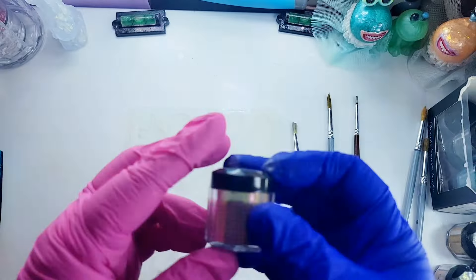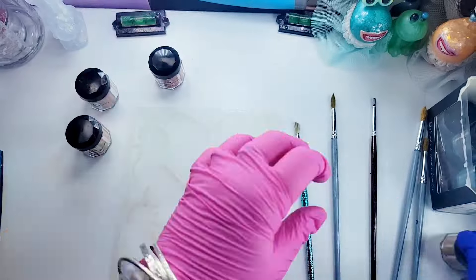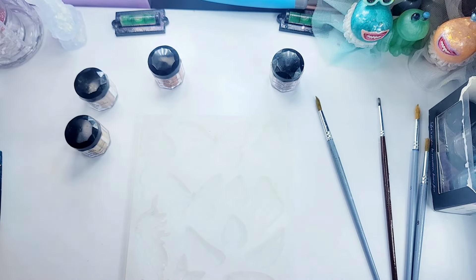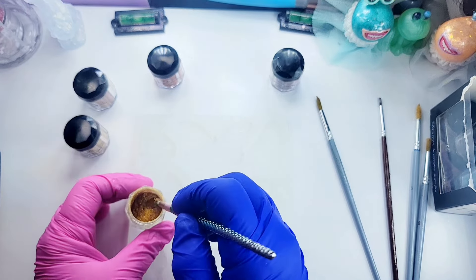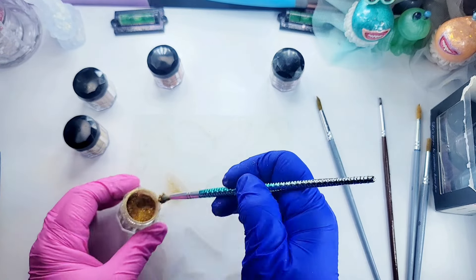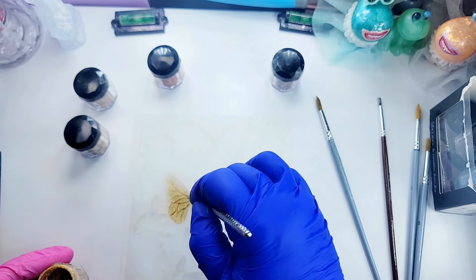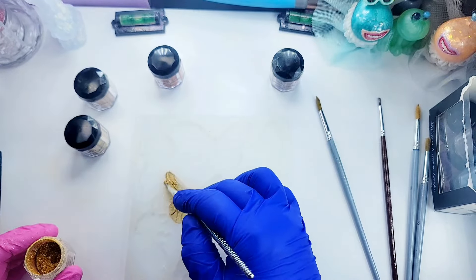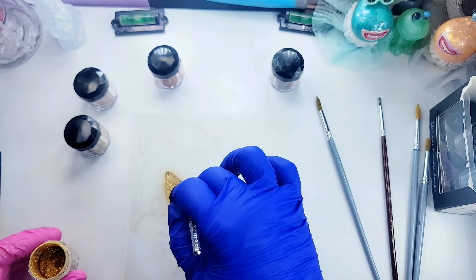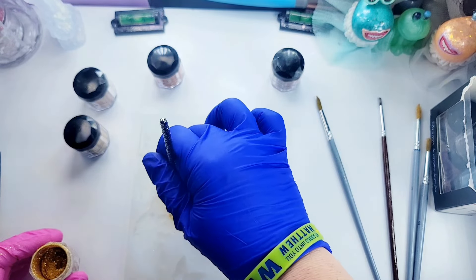Now I'm going to bring out my butterfly mold and I have a few of them. I'm just going to make several butterflies and we can choose whatever I make. I've got my chameleon powders out here by Let's Resin - I chose gold, golden champagne, magenta, and glitter gold. The glitter gold is not a chameleon powder but it is by Let's Resin - it's one of their glitters.